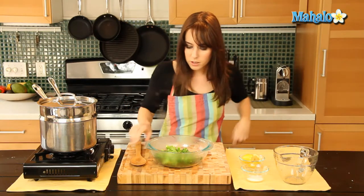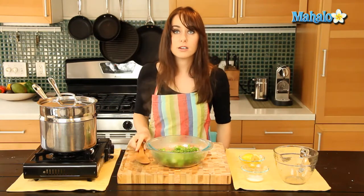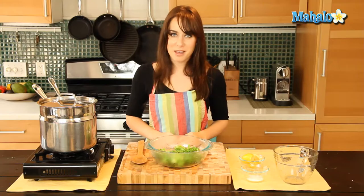Okay, there we go. Looks totally delicious. Smells amazing. Bright green and healthy. That is steamed broccoli with lemon.